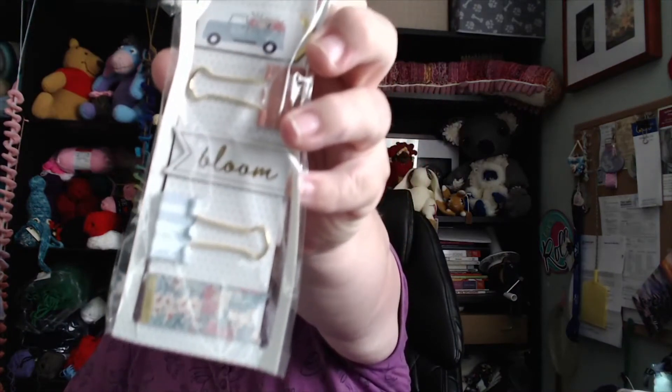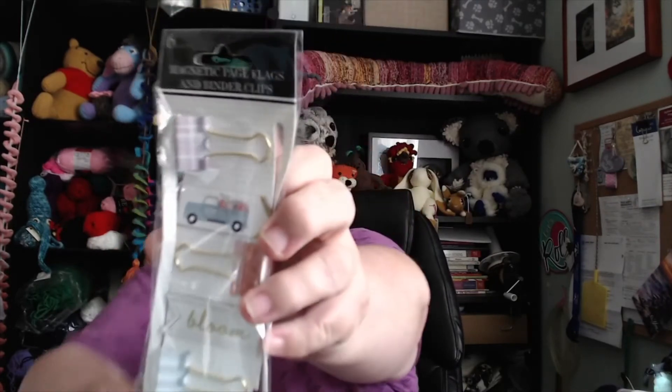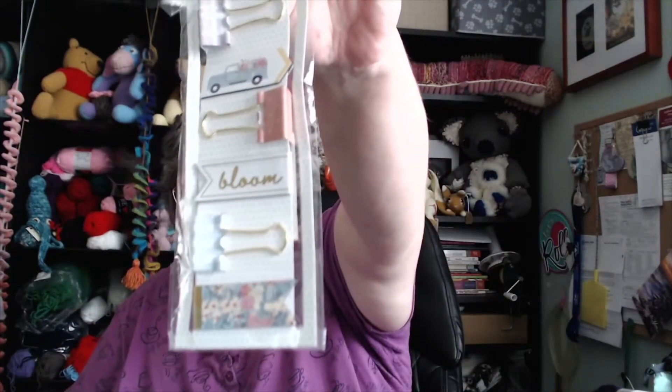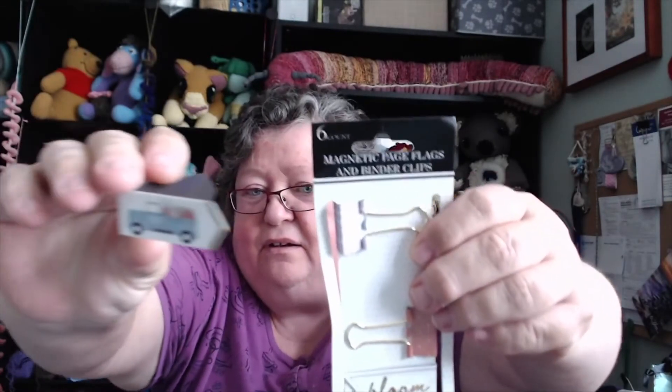And last — I love these clips. There's three of them with two pages. Oh, they're magnetic — magnetic page clips. It opens up. That's so cute. Thank you, Julie.